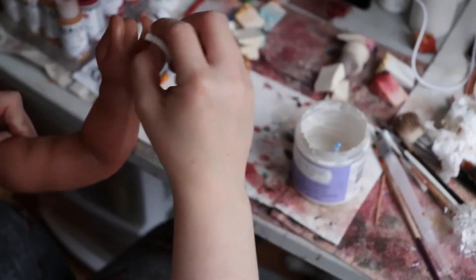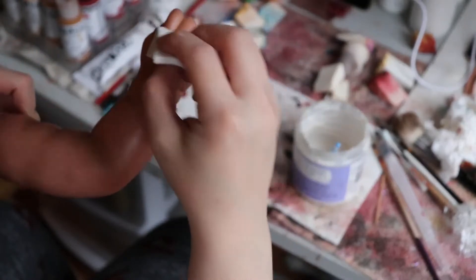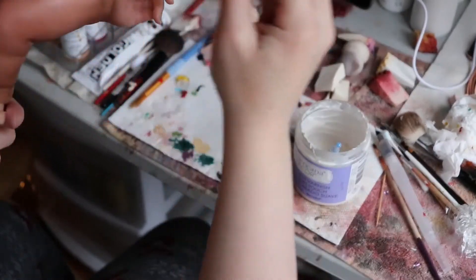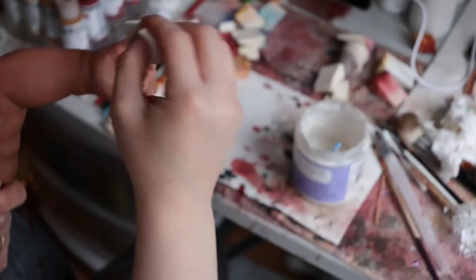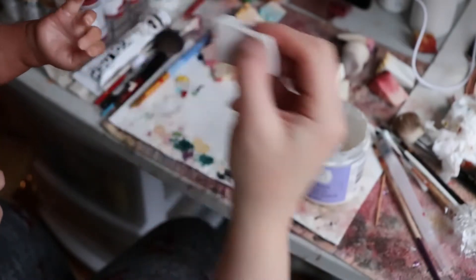I might need to use the brush to get in areas on this one, because the inside of the hand there is pretty closed. I should test the texture option a little bit more.